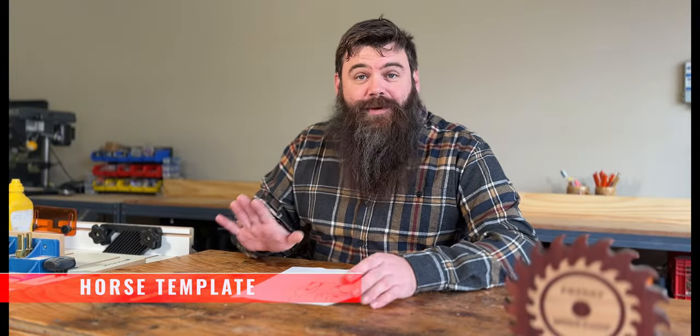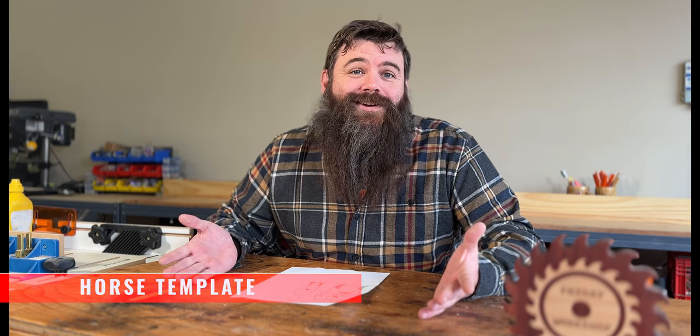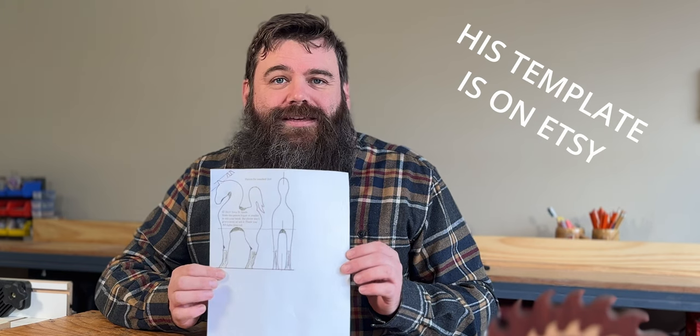Typically what we do when we cut out something on the bandsaw is we draw the stuff ourselves. We have Dom drawing himself. But we found this guy online who cut out this beautiful horse — Terry Spade — and we wanted to support him. So we went to his Etsy and we bought his template. What we did is Dom modified this to look more like a Hagerman horse, and he'll tell you how he modified it and why.